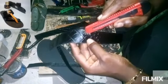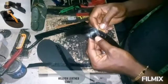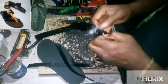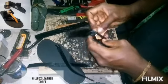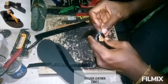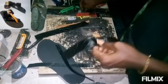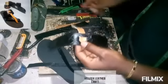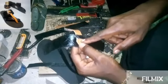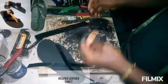That is the hole where the strap has to pass through. It is going to pass through this way. We are going to use a pin to hold it at this point. Make sure it is straight, then punch this place and use the pin to hold it.